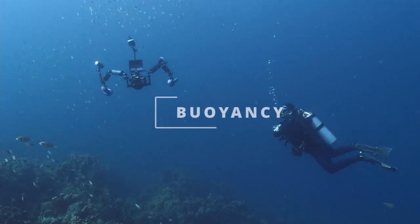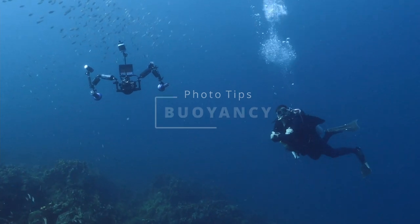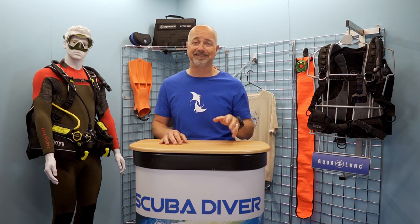Tip number one: nail your buoyancy. One of the biggest problems with cameras and housings becoming ever cheaper is that even beginners are entering the water with them. Before you even consider trying your hand at underwater photography, please get your buoyancy down pat first. There is nothing worse than people ploughing their way through a pristine coral reef chasing a fish for a photograph without a thought for their buoyancy.